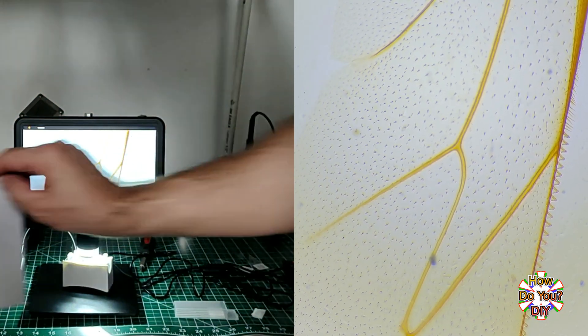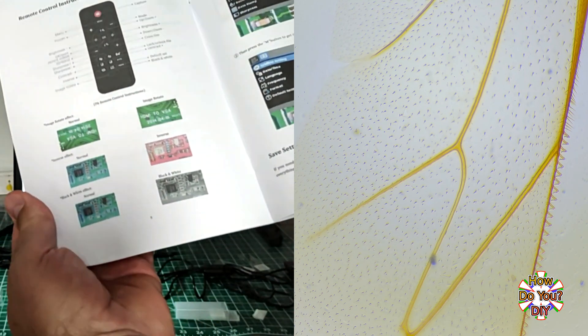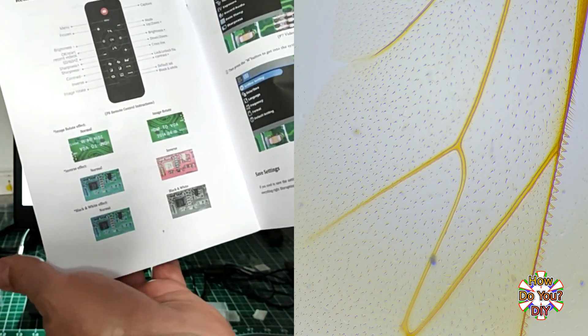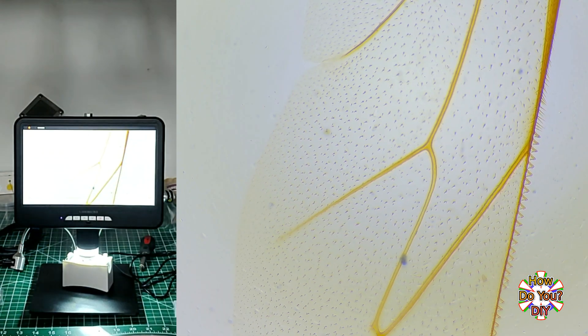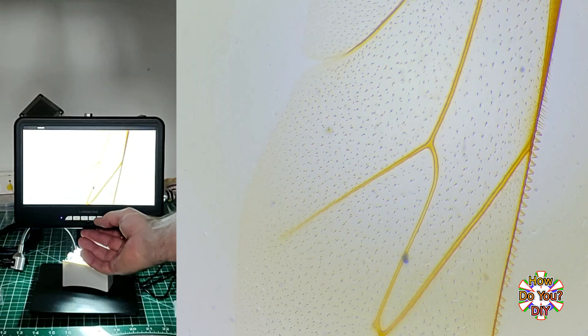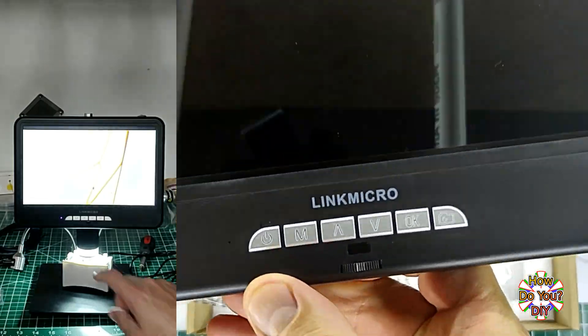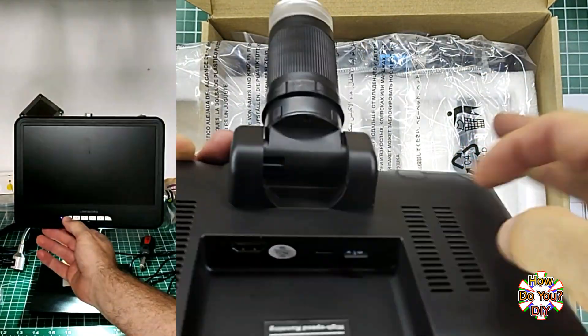The user guide that comes with the microscope shows what all the buttons on the remote do, so I won't show everything. Like I said at the beginning of this video, I'm going to be using this microscope in some of my future videos. I'm even tempted to create a new channel where all I do is look at different things up close with this microscope — let me know if you'd be interested in watching a channel like that. I also have an unboxing video of this microscope on my second channel, so go check that out if you want to see my initial unscripted reactions. Thank you for watching.